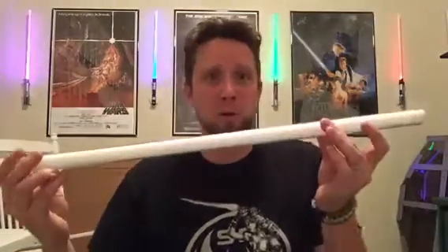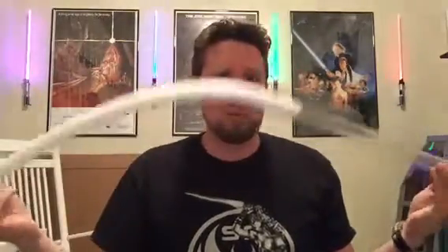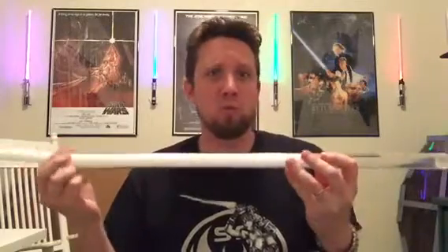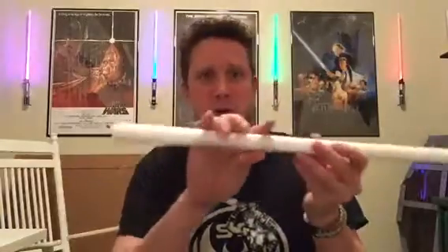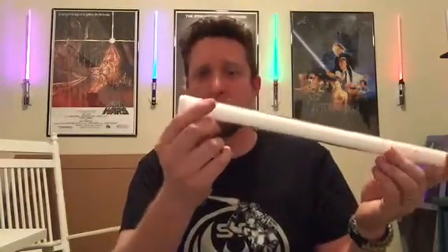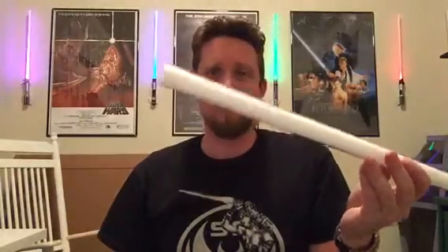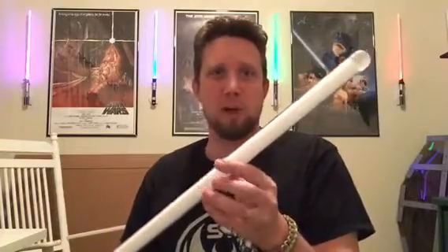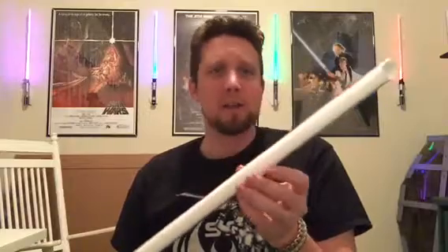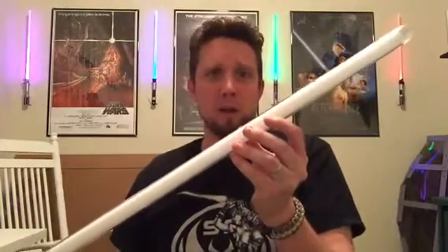First blade: Master Replica Yoda. Don't deal with this. It is great for a wall hanger — cute little toy. My three-year-old whacked this blade up against his brother's V3 Sabreforged blade and it came right off. These are not meant for dueling. They're okay to look at, but they're not that bright and not evenly lit. Even with a conversion using the same blade, still not that bright. Master Replica blade: toy.